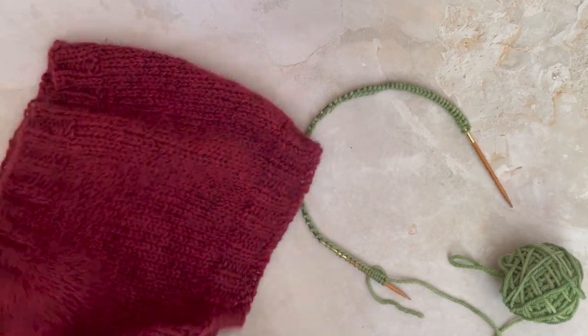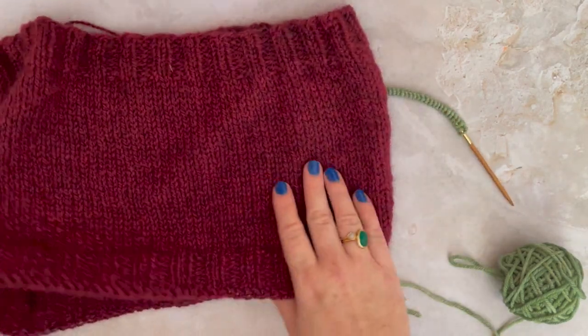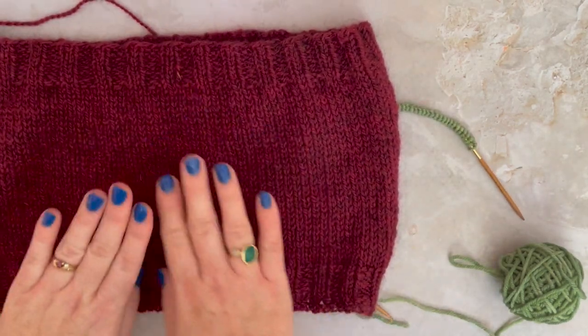Hi everyone, this is Jackie from the Woolly Badger and today I am going to be showing you how to join your knitting in the round.